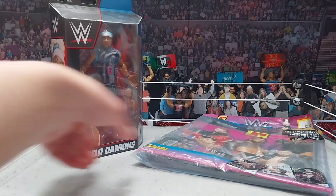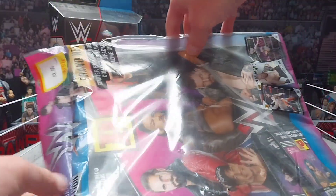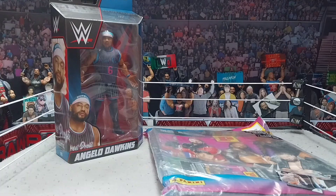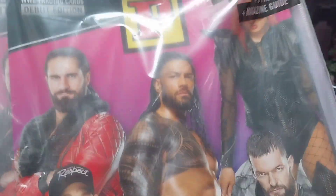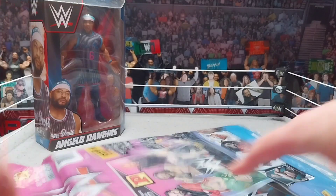Here's the figure itself in the box — pretty cool accessories. And we do got the cards as well, pretty dope. I do collect these. This was like 2 euros, so I just decided to grab it — why not? We're going to open the Dawkins figure first and review that. But actually, let's look at the cards first. Here are the cards — it's kind of hard to show the frame because it's so bloody big. We got the card book, the box, and a few cards. Let's crack this open.